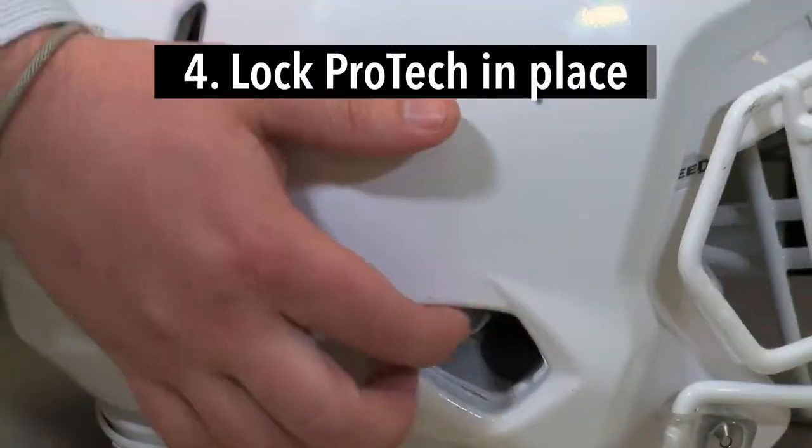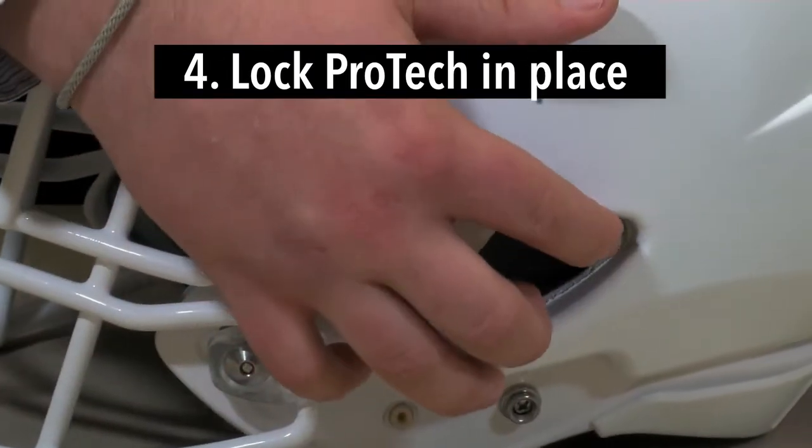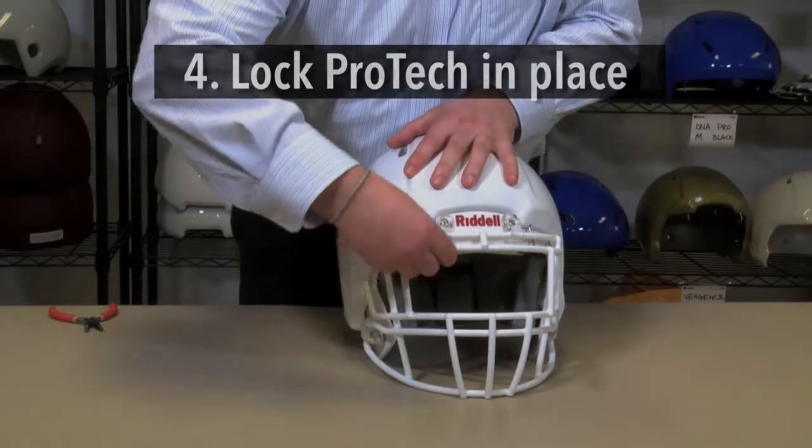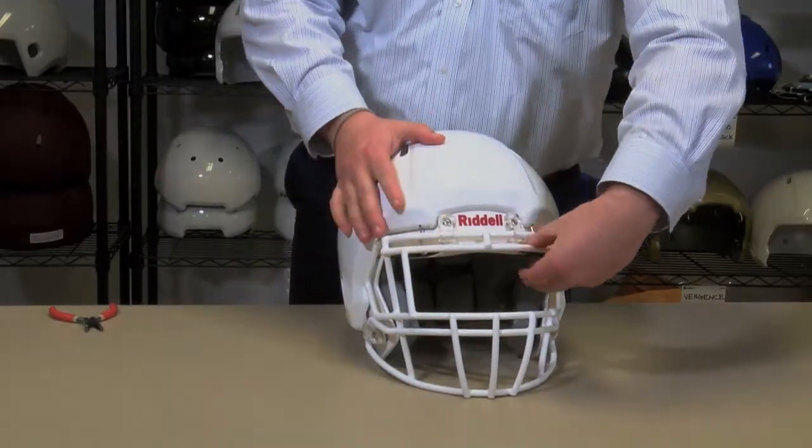Once the Pro-Tec is aligned and fit correctly onto the helmet, lock the Pro-Tec in place by turning each of the fasteners one at a time 45 degrees so that they're in the perpendicular position and snap back into place securely.